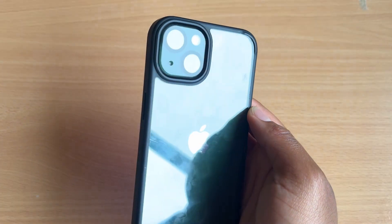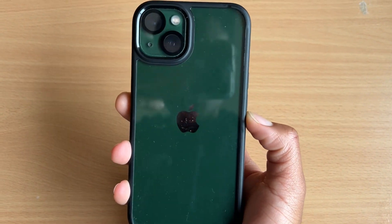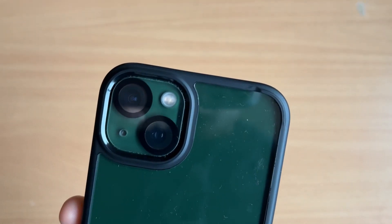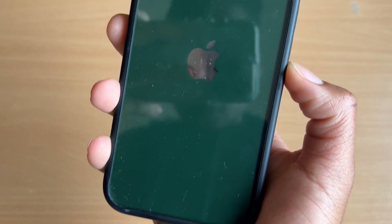Right off the bat I have to say that the design of this case and the way it looks with this phone is amazing. The black kind of makes a statement even on top of this alpine green color and it just adds that extra pop that you wouldn't find from a standard clear case.